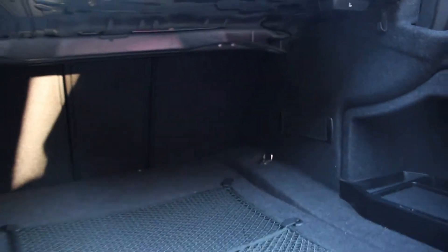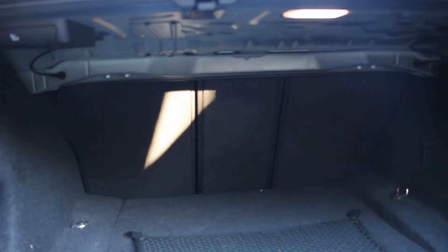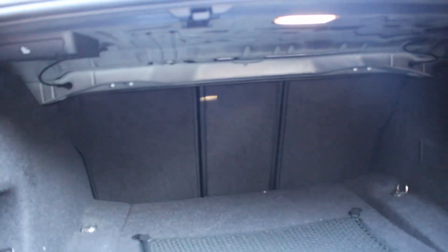As far as trunk space goes, there's a decent amount of room — it's actually usable. Folding rear seats are an option on these cars, which I do have — thank goodness. I also have the split center section, which you can use to access your trunk from the interior or carry longer items.